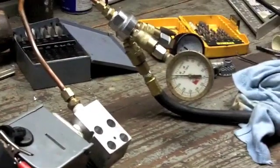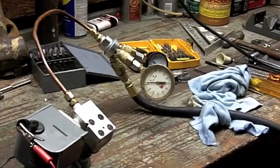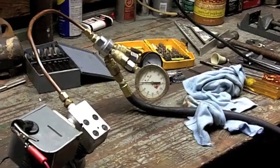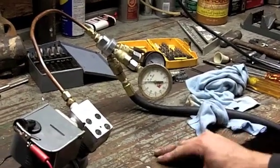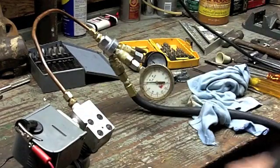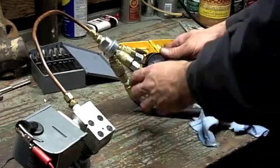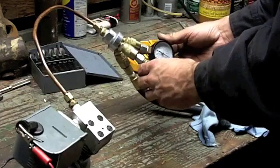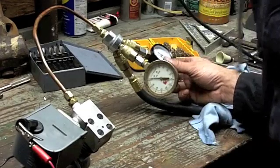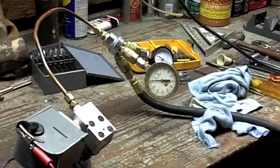I'll be a monkey's uncle — no really, I think I am a monkey's uncle. Holy crap. That old block of aluminum that I've had laying around for a long time is now going to serve itself as a cylinder head. It's holding pressure! Son of a bitch. Let's see where it cuts in — it shuts off at about 105. Oh Jesus, I'm a little jumpy.